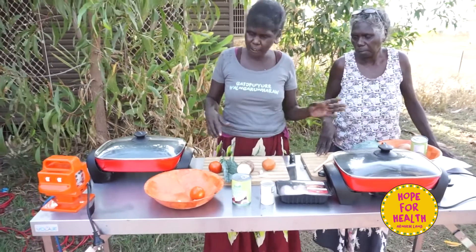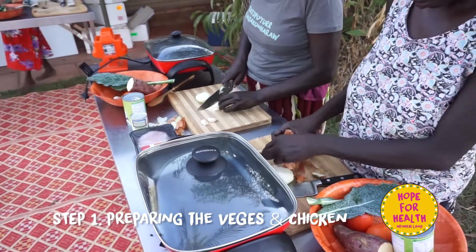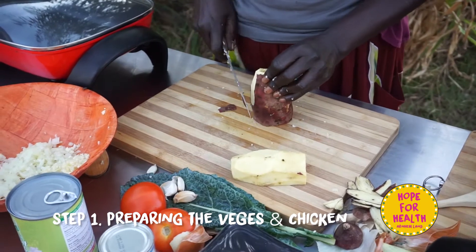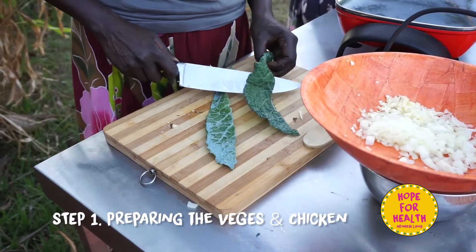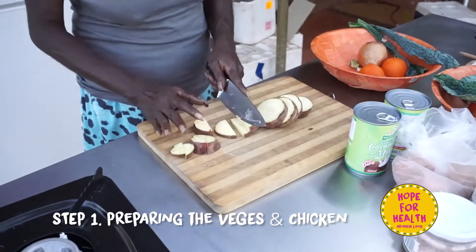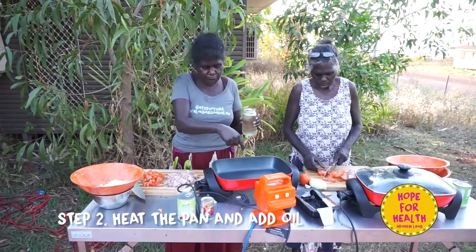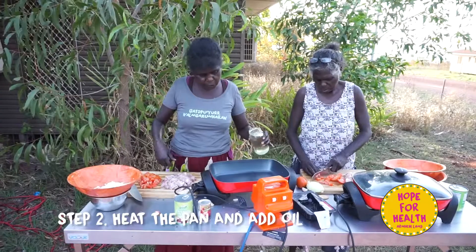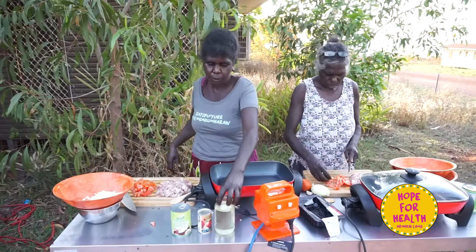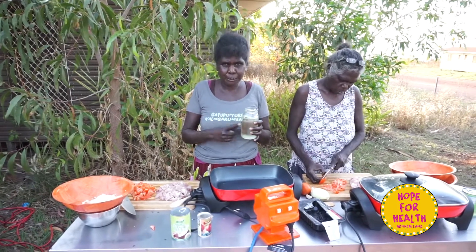It's a hot frying pan with coconut oil. We are ready for the chicken. We use coconut oil — the best coconut oil.